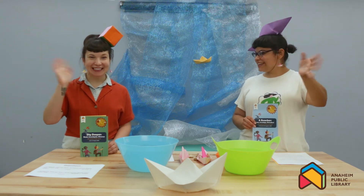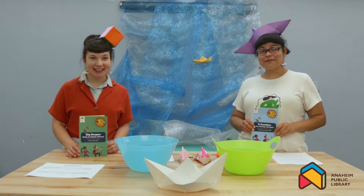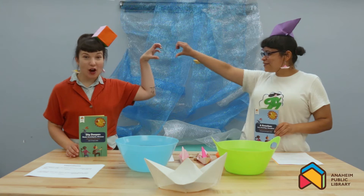Hi everyone! Hi, welcome! My name is Frankie Fiber, and my name is Fiona Fiber. And together we are the Fiber Friends!